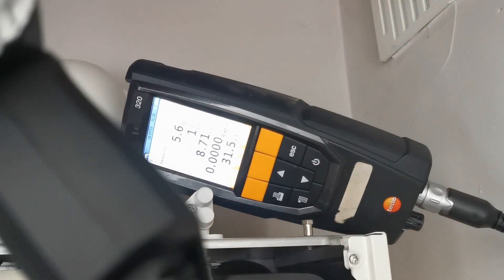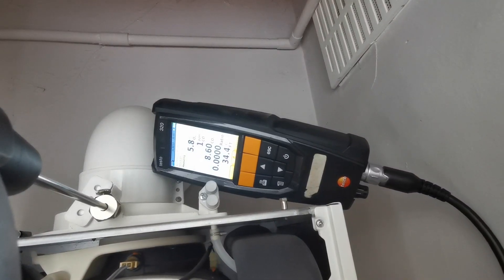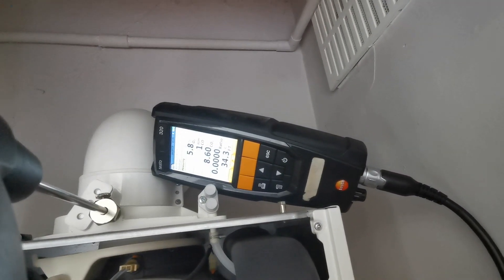If your reading is way out and you can't adjust it, you might need a new gas valve — assuming your working and inlet pressure is okay. Give Alpha a call to confirm.